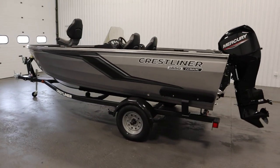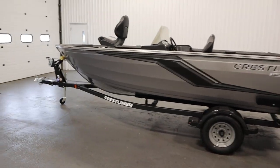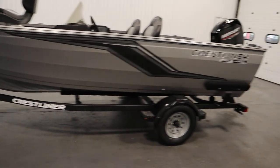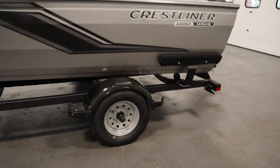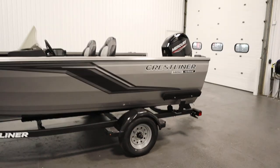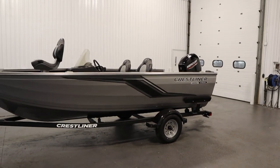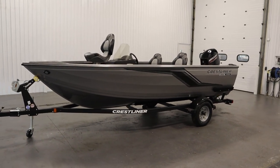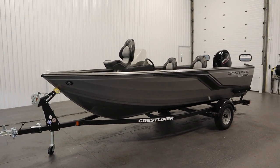Finally, it comes on a Shorelander bunk trailer with swivel jack, swing tongue, composite fenders with steps, side centering bunks, and 13-inch wheels. Once again, this was a new 2024 Crestliner 1650 Fishhawk side console. Thank you for watching and have a great rest of your day.